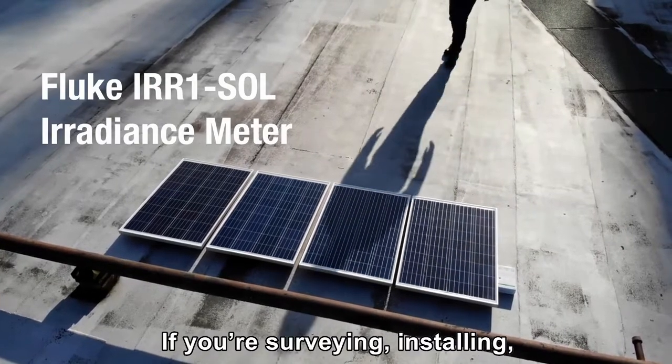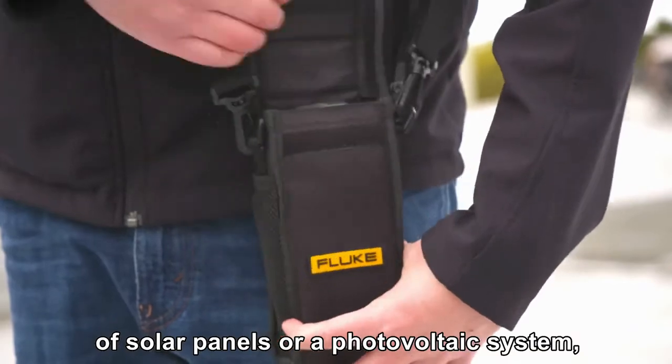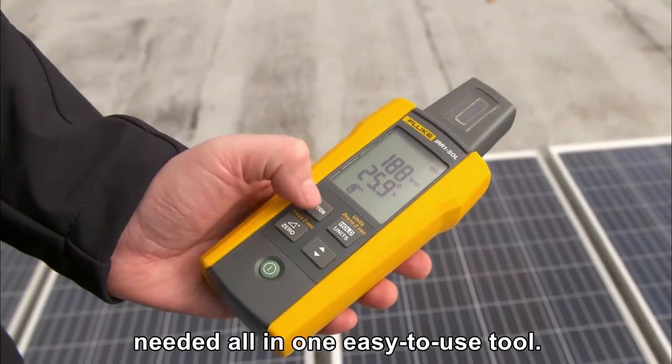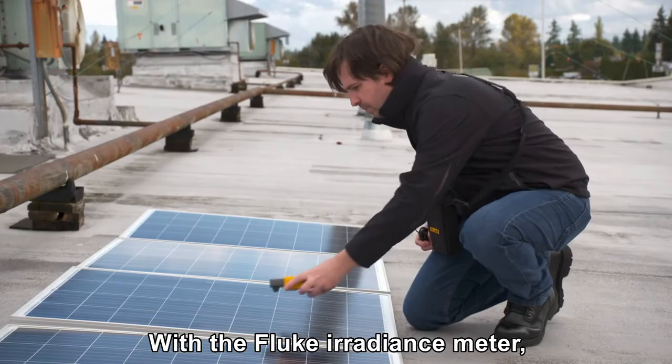If you're surveying, installing, executing maintenance, or checking performance of solar panels or a photovoltaic system, the Fluke IRR1 solar irradiance meter gives you the four critical measurements needed, all in one easy-to-use tool.